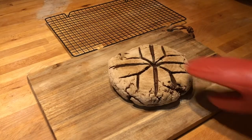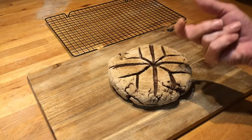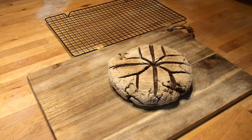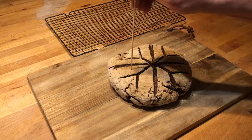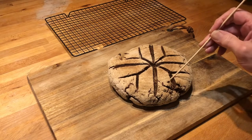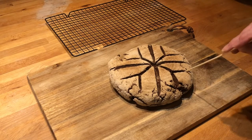I first tried to take the bread out after one hour but it didn't sound right, so I kept it in for another half hour. What you see here is the knock test after one and a half hours in the oven. I also tested with a wooden chopstick to see if anything was sticking to it — it was good. After one hour I still had some dough residue on my wooden stick.